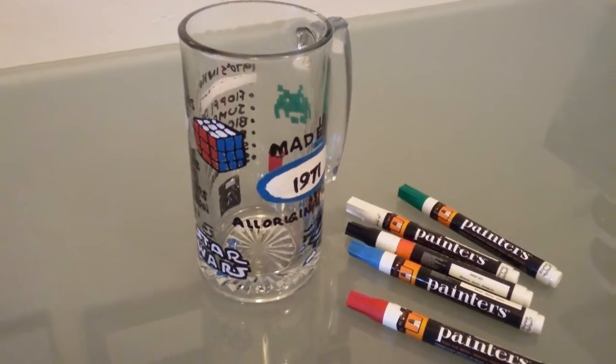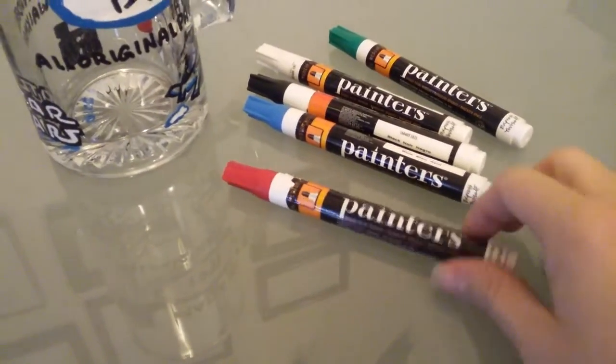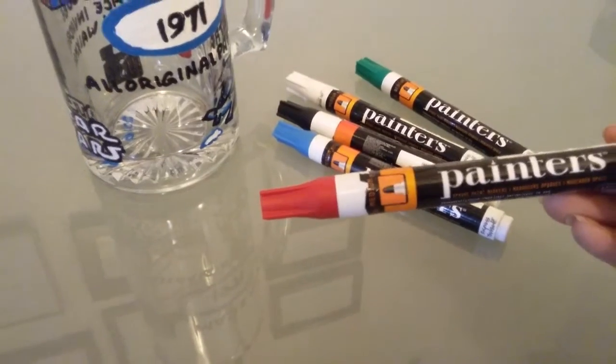This is a beer stein that I bought at Dollar Tree. And these are Express Yourself brand permanent paint markers called Painters. I bought these at Walmart. They come in this five pack here, and these are medium tips.